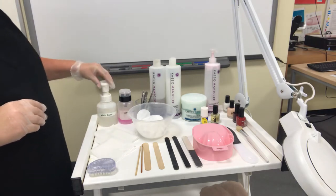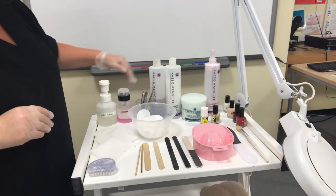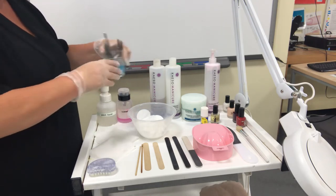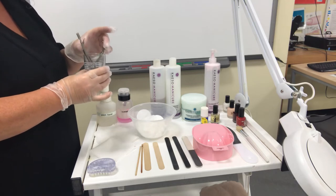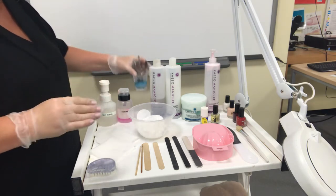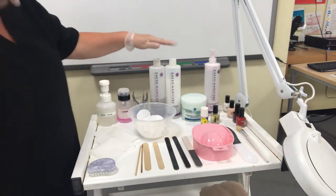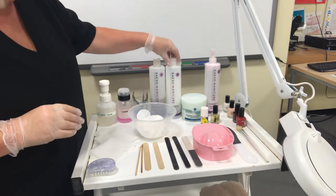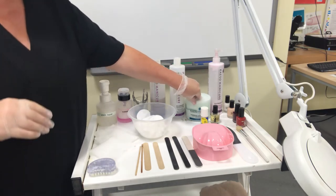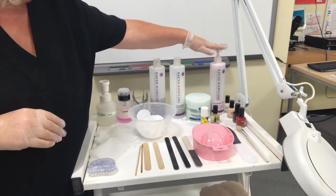We've got some witch hazel first of all, some varnish remover. We have your barbicide — this is your sanitising product. It's a liquid sanitiser used for storing the metal tools. You'll have already used the autoclave; they'll be sterilised. You'll place your metal tools in here for use for the client. Then you have some hand soak or foot soak, cuticle remover, cuticle cream, then your exfoliator, then your hand massage or foot massage.